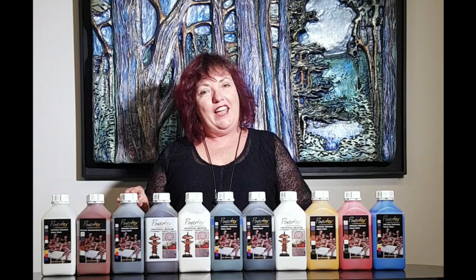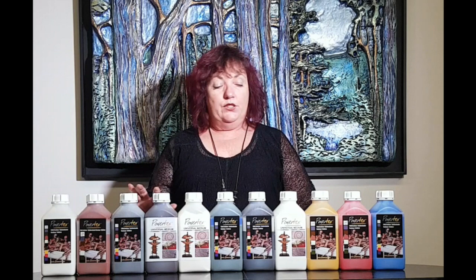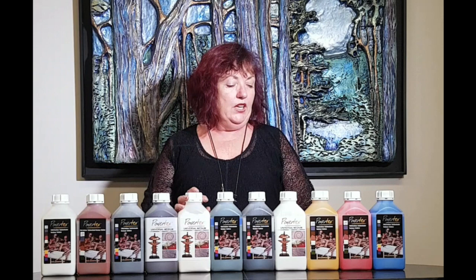So you've got terracotta, lead or bluish gray, bronze, ivory, green, black, white, yellow, red and blue. All the colors intermix and you can make an incredible array of colors with the Powertex.